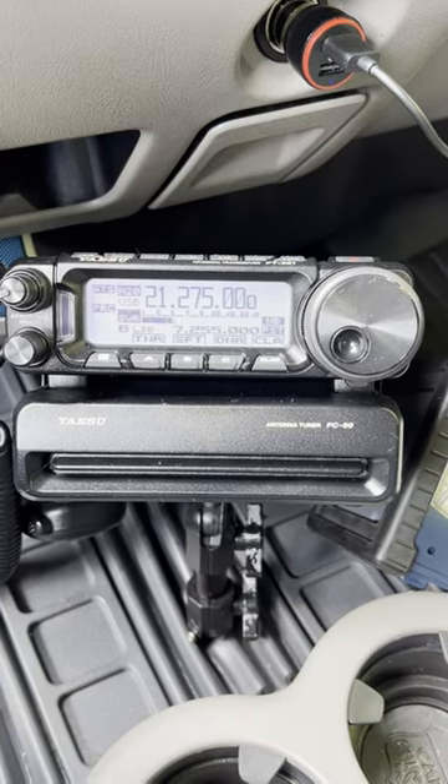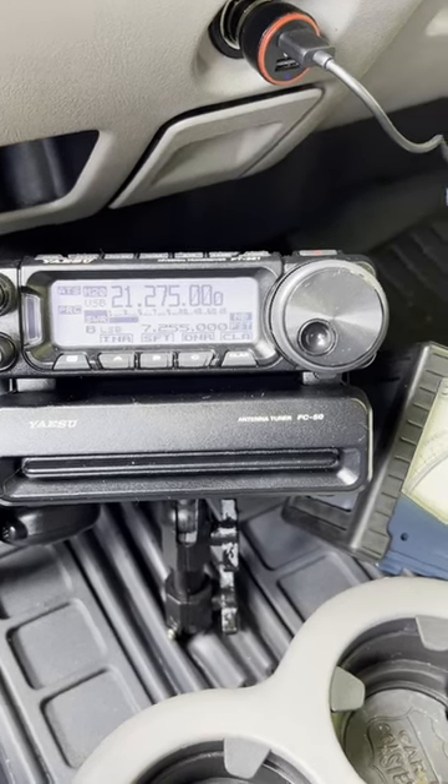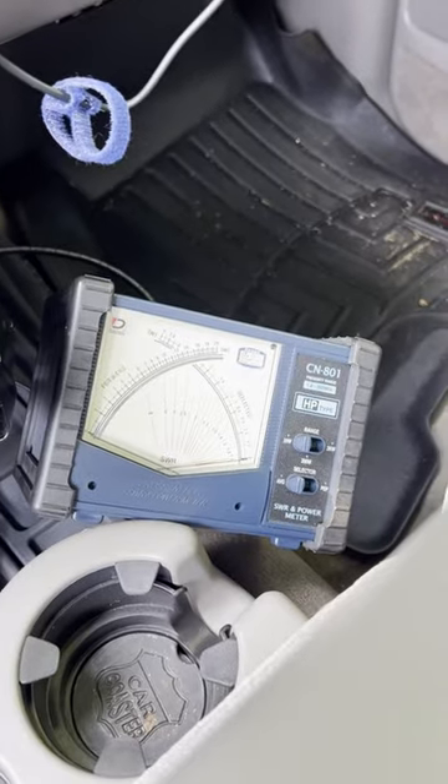So why am I doing this video? It's a follow-up to the part five video in my ATAS 120A series. The reason for that is because the SWR scale on that meter was not working.